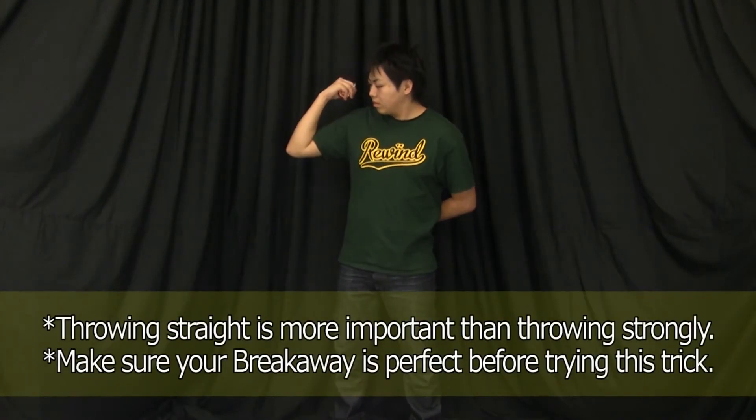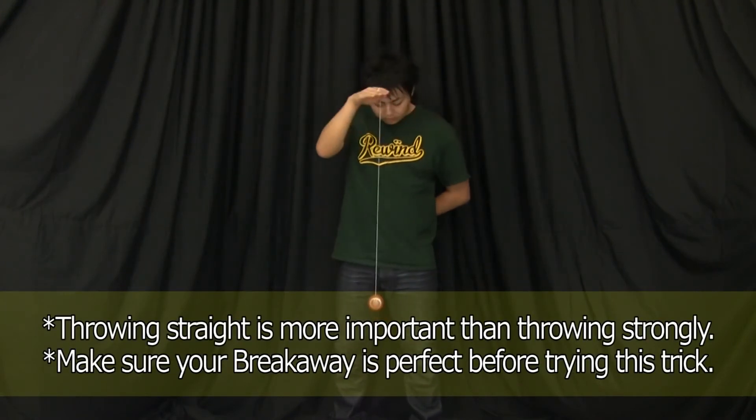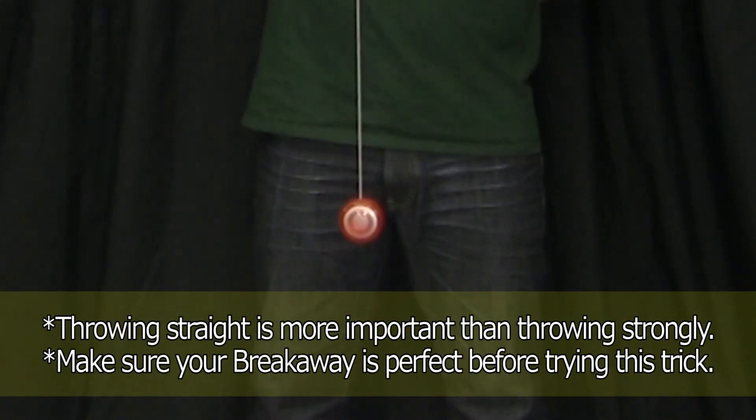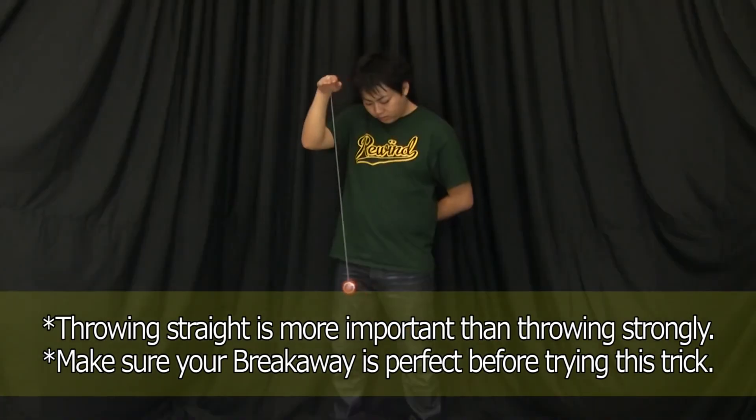At first, you might find it difficult to sleep for 5 seconds. Keep trying. If you could get the trick on your first try, you should feel proud of yourself.